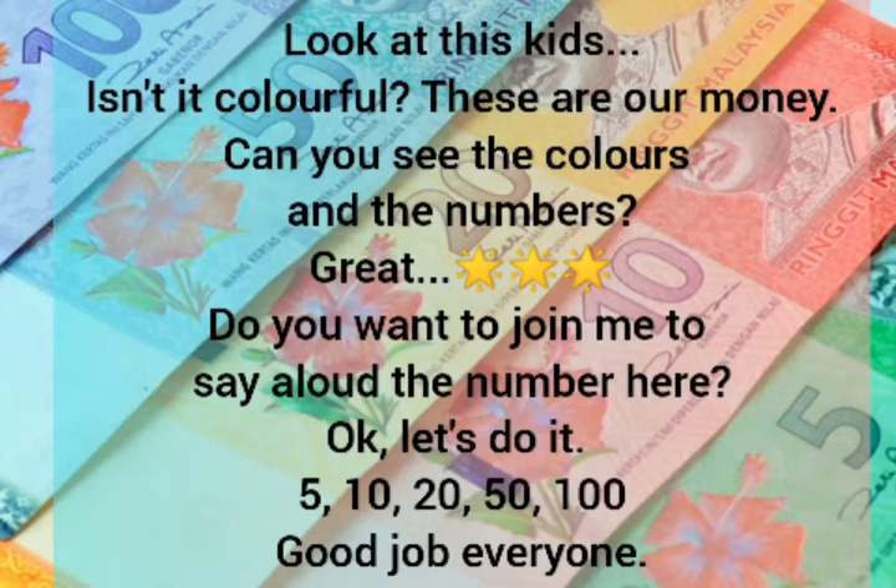Look at this kids — isn't it colourful? These are our money. Can you see the colours and the numbers? Do you want to join me to say aloud the numbers here? Let's do it! 5, 10, 20, 50, 100. Good job everyone!